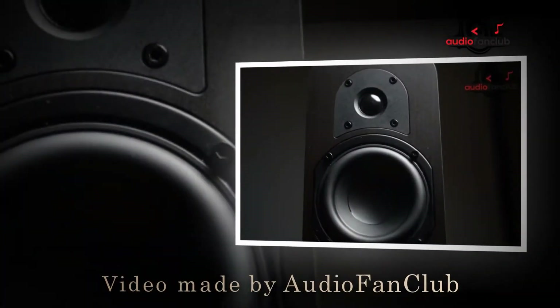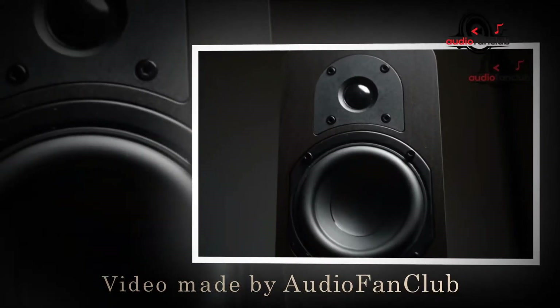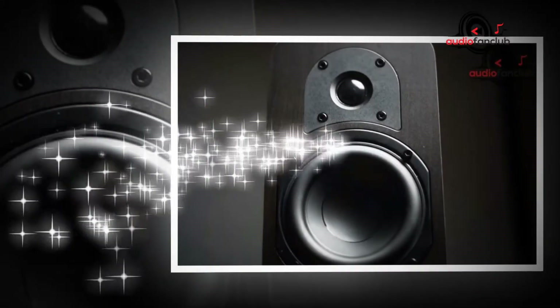Hi, we're AudioFanClub.com and we are here to share with you guys a review of the Micah MB-42 Reference Bookshelf Speakers in Dark Walnut Pear.